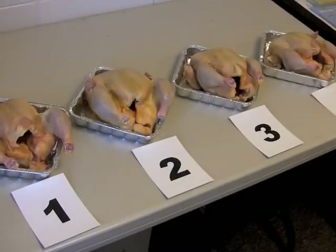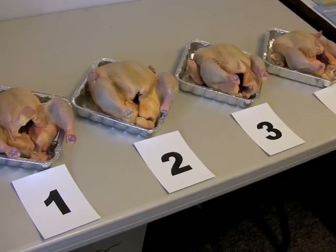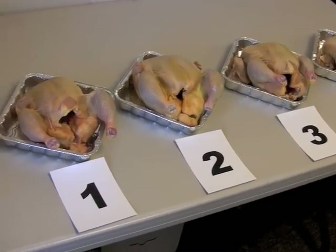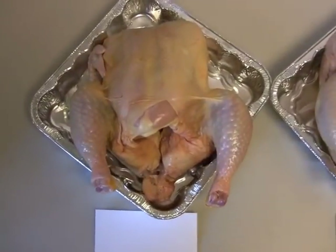The carcasses will be placed in pans usually, or suspended from shackles, and be numbered 1 through 4. It's important for students to determine the grade of each carcass based on USDA grading standards.